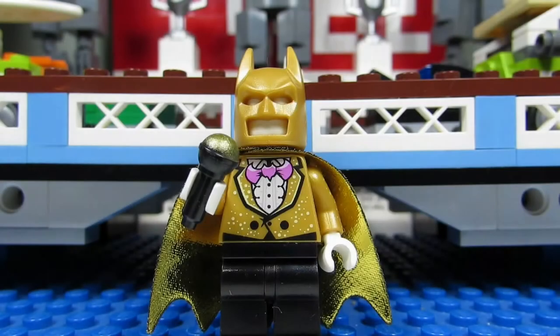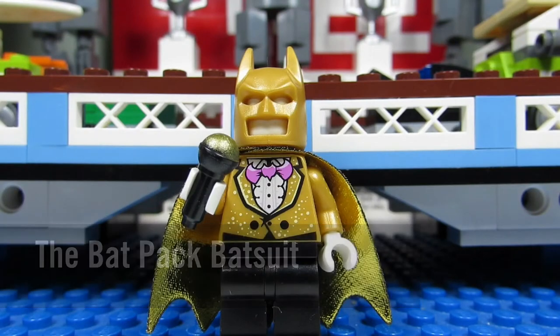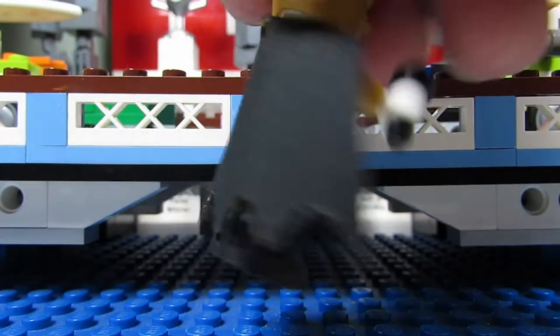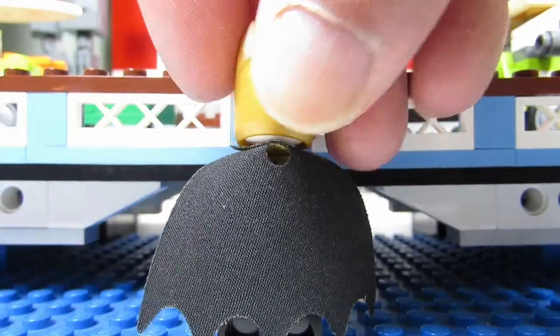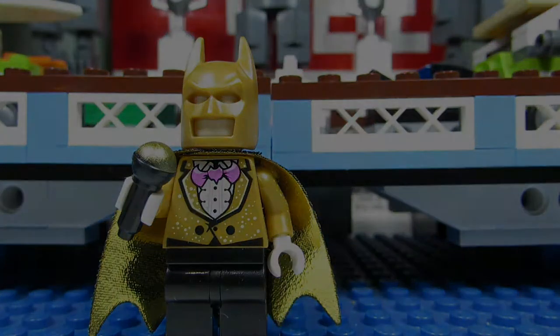Here we have the Bat Pack Batsuit where we got the gold tuxedo. We got the bat pink bow tie. He doesn't come with a face because it's just the suit. But you also get a nice microphone and the cape's nice - I like the gold shimmer there. On the back of the cape, it's just black. And it's the old type of capes, not the flimsy capes, which is nice to have. No printing on the pants though.